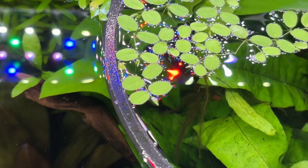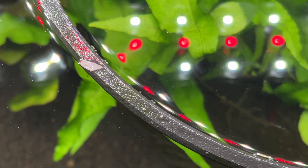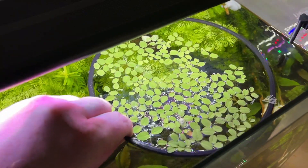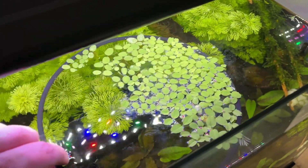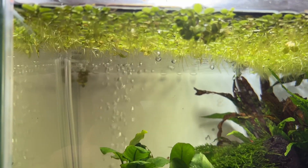I get a couple of questions asking why I keep Salvinia in floating plant rings for some of my tanks and it's due to light penetration. Keeping the Salvinia in a floating plant ring lets me quickly and easily adjust where it sits on the surface of my aquariums so I can tweak the light penetration to my submerged plants and prevent any issues.